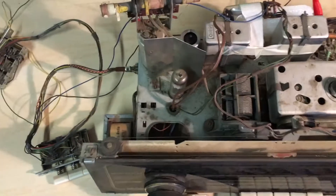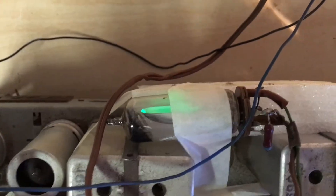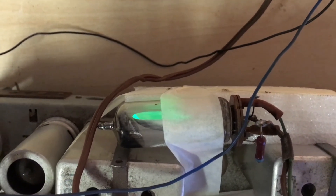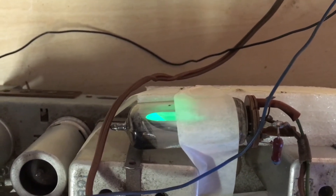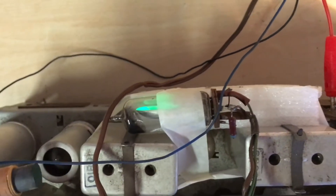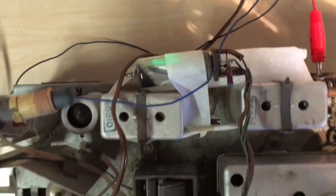I can see a glow — the magic eye is working. I taped it to the back so it wouldn't be flapping around. The magic eye is working, at least on FM. That's brilliant. It's not a very difficult tube to get — it's an EM80 — but at least it's a plus.